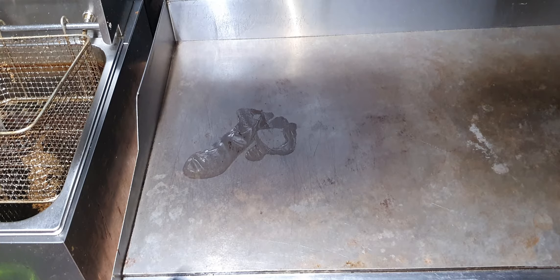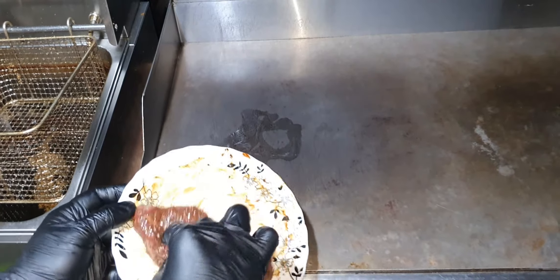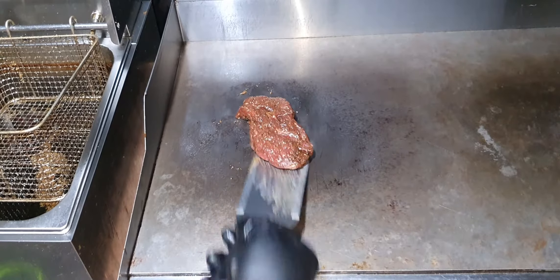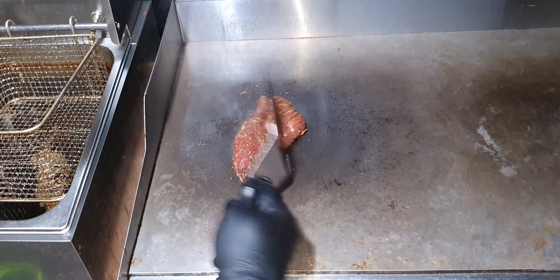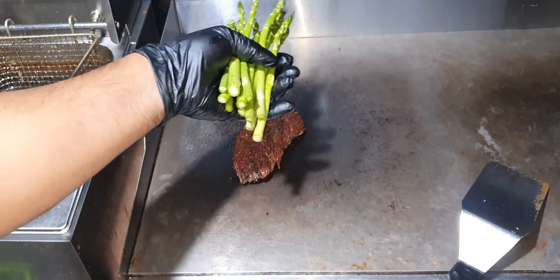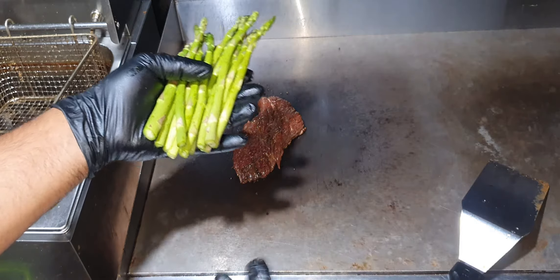I like it well done, so I'll make it well done. I'll stir a little oil in the fire, add butter, black pepper and salt, and sauté it.